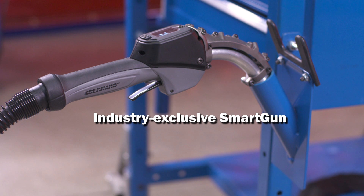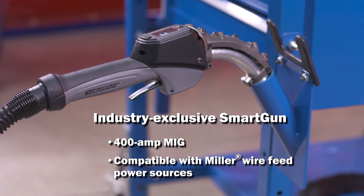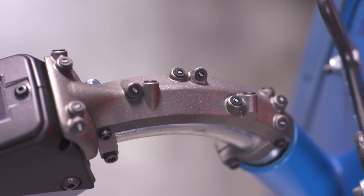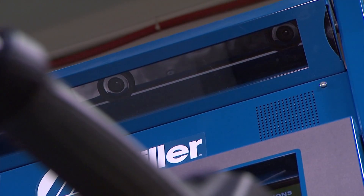LiveArc's industry-exclusive 400 amp MIG smart gun is compatible with Miller wire feed power sources. It features embedded LEDs that work with a motion tracking camera.